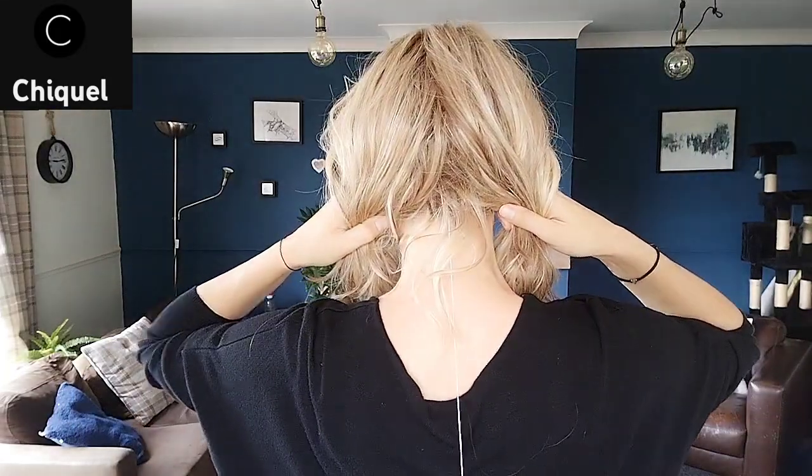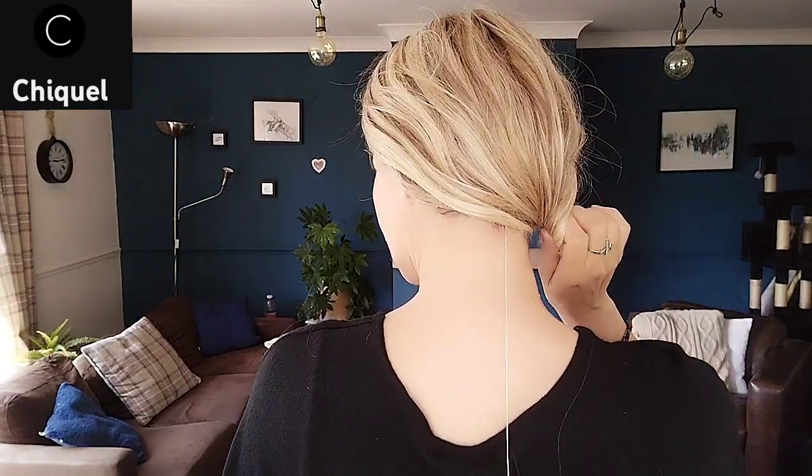You can have two ponytails, or a side pony — so a few styling options are there for you. Let me now take you outside so you can see Shaded Sand in the natural light.